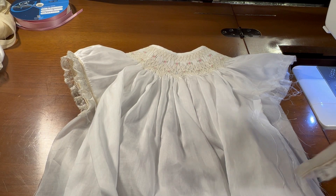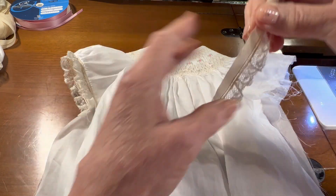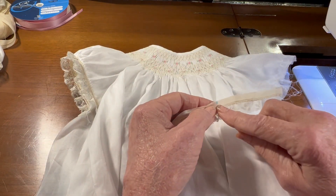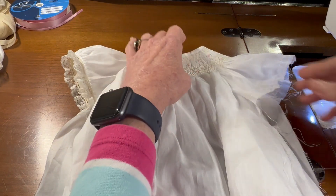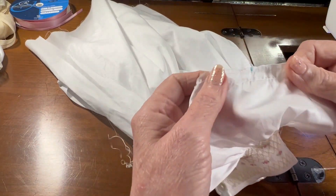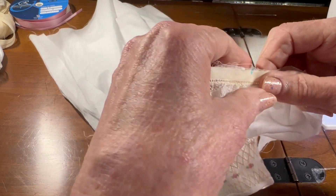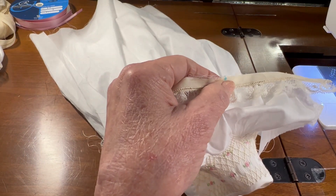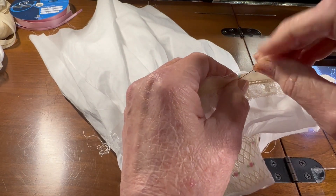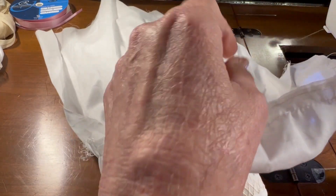So if you recall from the last video, I made the little cuffs with entredeux and gathered lace, and what I did was I marked the cuff in the middle. Before I sewed my basting threads on the bottom of the sleeve, I marked the sleeve in the middle too. So I'm going to line up my two middle dots and pin that, and then from both ends of the little sleeve I'll begin to gather towards the center.